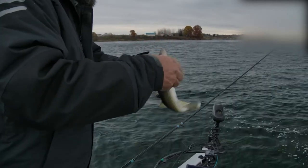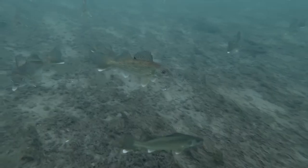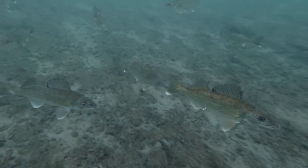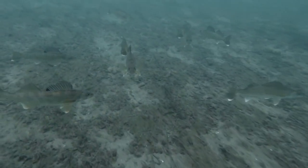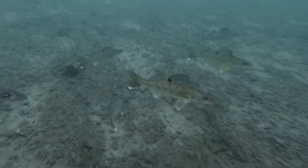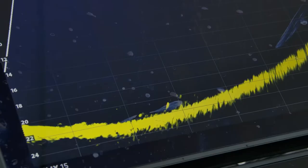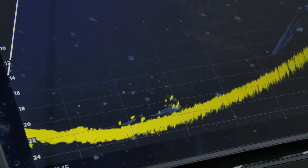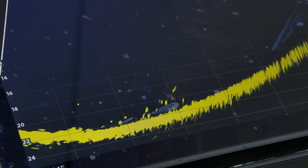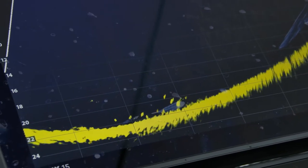Fortunately these fish were super aggressive and they were eating the bait — that's a half-ounce Keyburn blade, very simple, working it up and down. They were stacked up pretty thick in there, so that made understanding and using the Mega Live a lot easier than it would have been had there been very few fish in the area. Here you can see the fish climbing off the bottom rather rapidly to go check out the bait again — very intuitive, very simple to use.